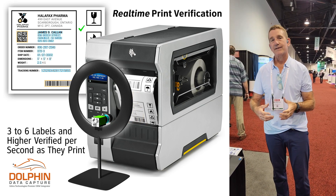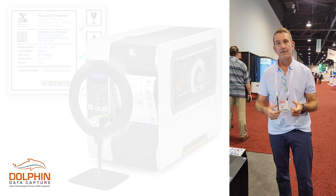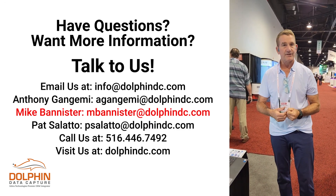A real powerful tool if someone needs to create formularies for a pharmaceutical application and they're hand-inspecting those labels now, this will completely automate that and make sure you have 100% validation of what is being printed and applied to your products.